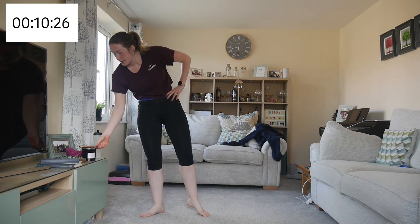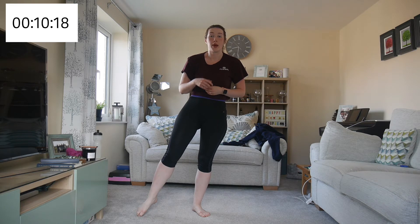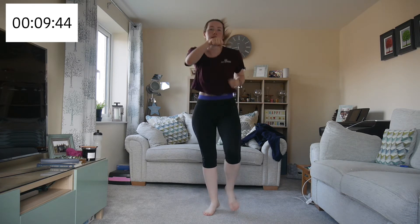Our next section — we started the beginners HIIT workout with a boxing round and we're doing that again. We're doing running and punching. Let's go — running and punching. Remember hit someone your own size — keep your arms up and keep bringing them back to your chin. Try to speed it up.